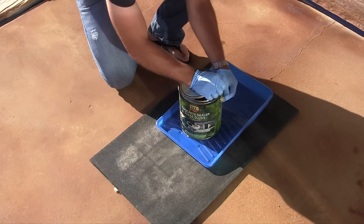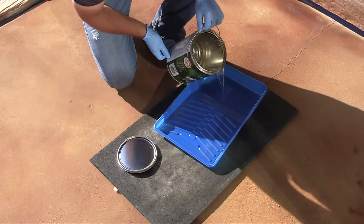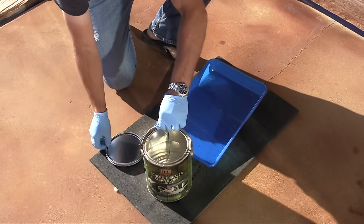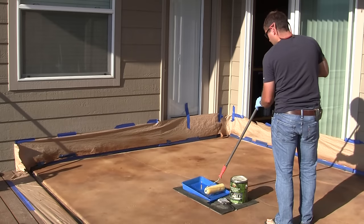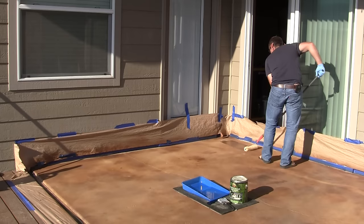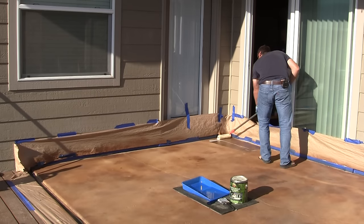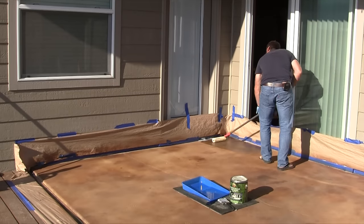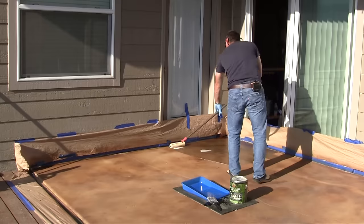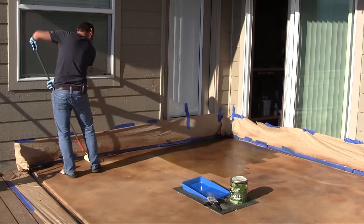Apply the sealer to the concrete and follow the manufacturer's instructions, especially making sure you don't apply the sealer when the temperature outside is too hot. You can use a 3/8-inch nap roller to apply the sealer and take your time to ensure a nice even first coat. The sealer is really going to darken the stain and make those colors pop. I applied a total of two coats — roll on the first coat, and since the concrete is thirsty you'll use more sealant on the first coat than the second.